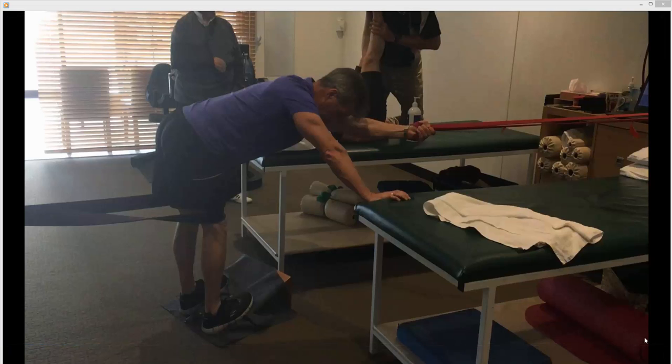Calf lats stretch. You'll see just above the knees there's a band attached to the knees, and I'm going to straighten my legs as much as I can. You'll notice the feet are raised and the other band is slightly over to the side.